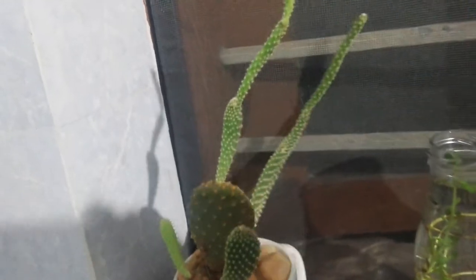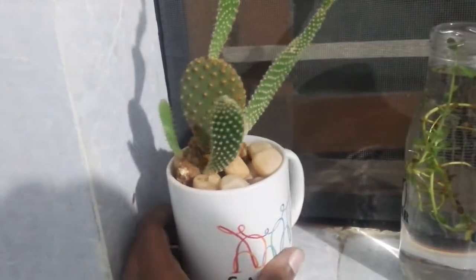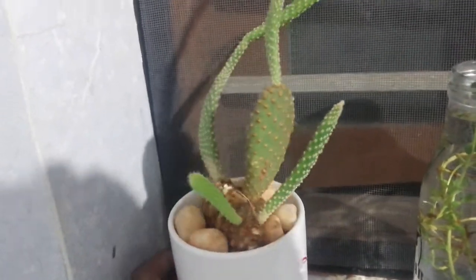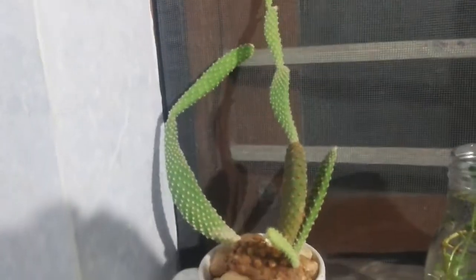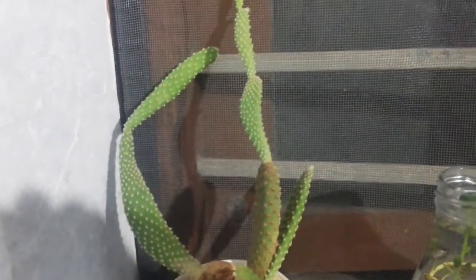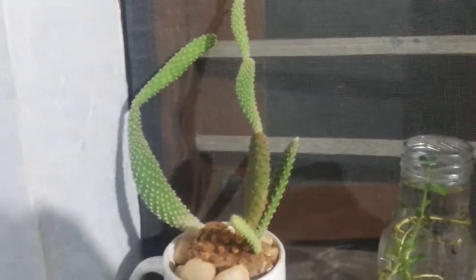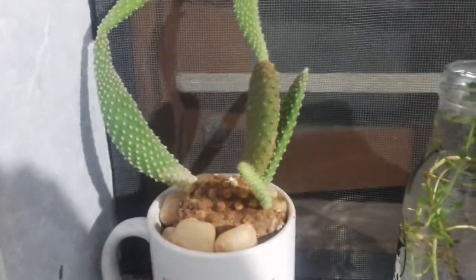This lovely plant looks absolutely stunning even in dapple shade. It looks a little spindly and elongated because it gets east dapple sunlight, so it's not very bright. It loves really bright conditions but is still surviving in this dapple shade.